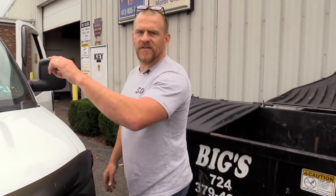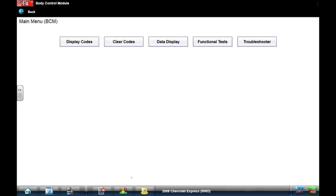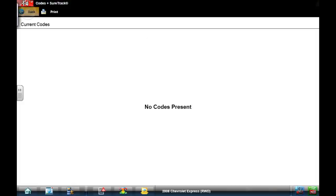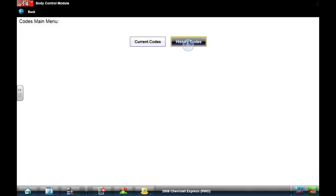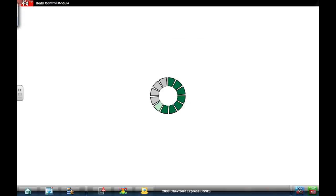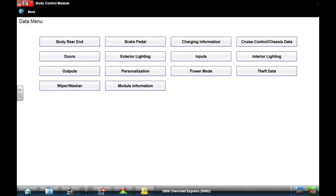Let's see if we can get some BCM data to show you guys some other methods. Going right to my body control module to see if we have any codes in here at all. No codes present. No codes. And I'm just taking my brother's word that this is BCM controlled - I believe him.